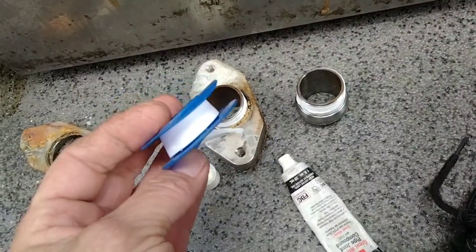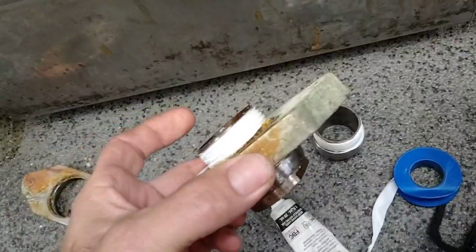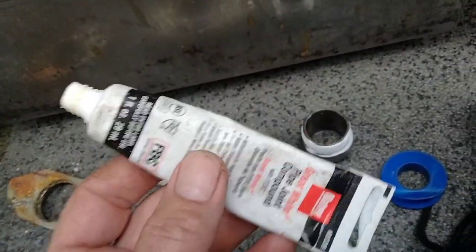So do you see this? It's called Teflon tape, or thread tape. It does miracles to keep stuff from leaking. This comes with the pump and motor kits — I've got plenty of them in surplus.